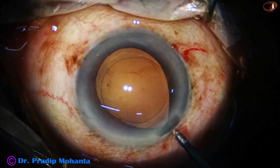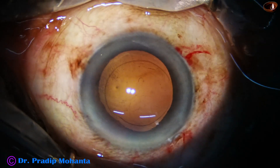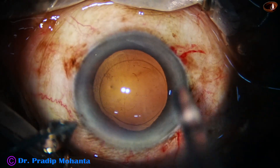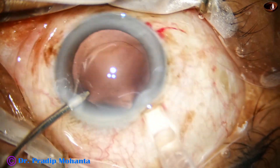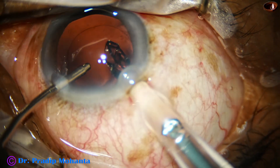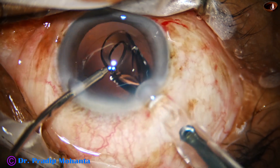But I find that the iris is prolapsing through the main wound, so enough clarity is there. Now hydro-implantation of a single piece monofocal aspheric intraocular lens is done.